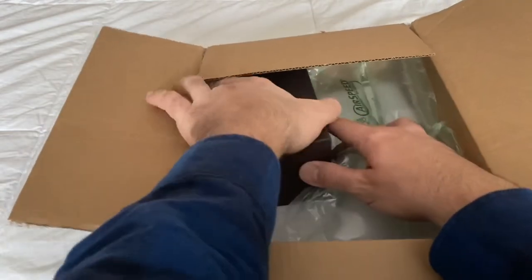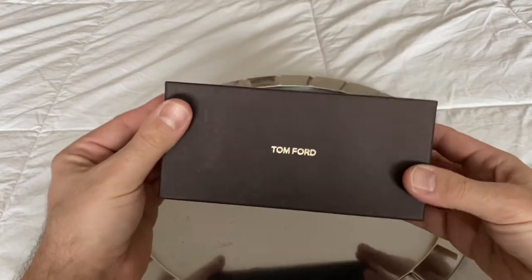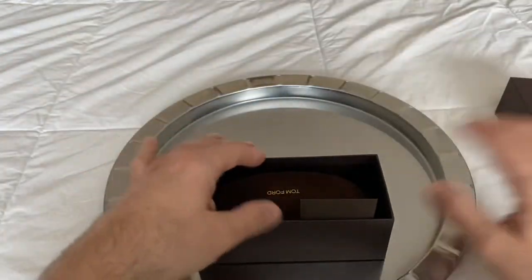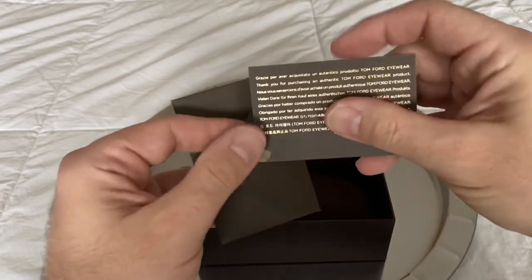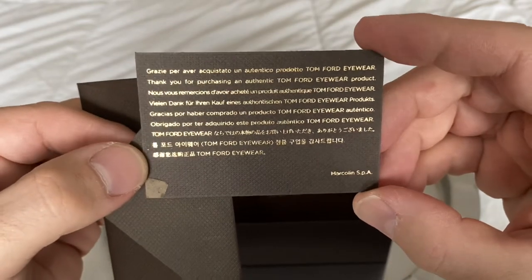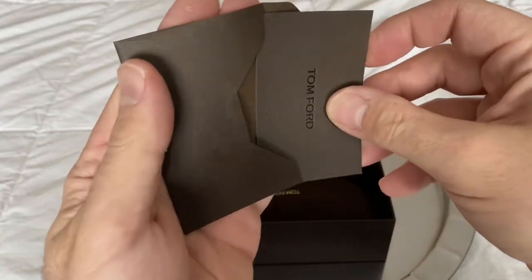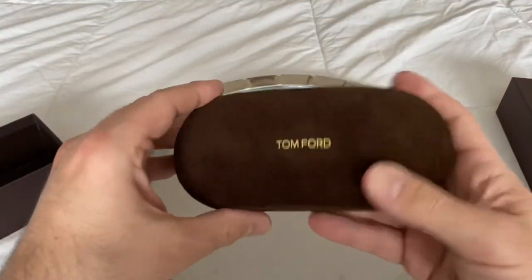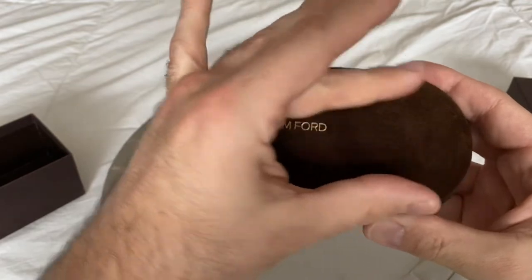Box is open, inside the box — oh yeah, Tom Ford baby! A nice little presentation box. Hopefully this is the warranty card or something. Thanks Tom. This is fabulous. A little velvet lining. This is my first pair of Tom Fords. Oh, look at that — so beautiful!